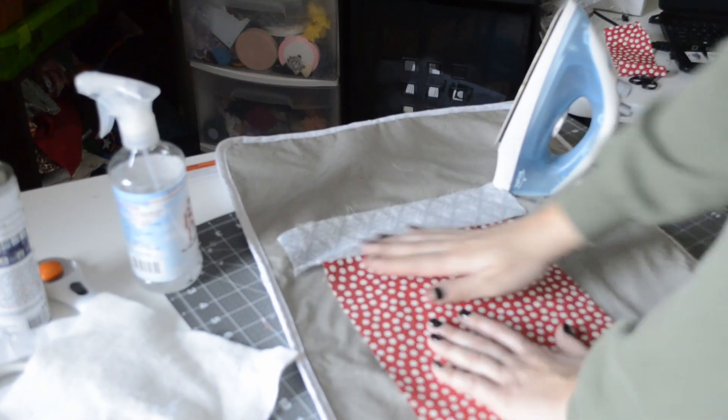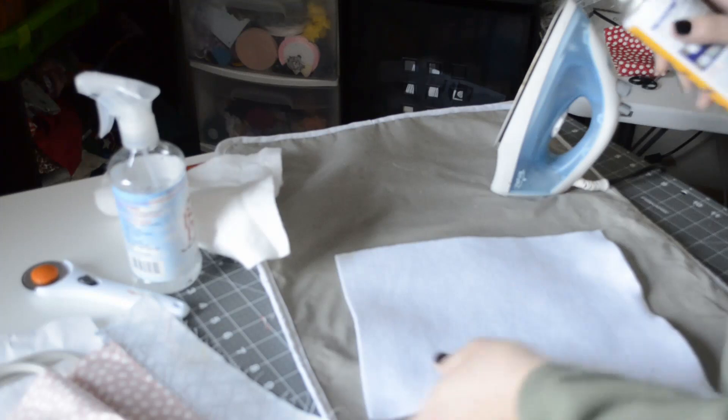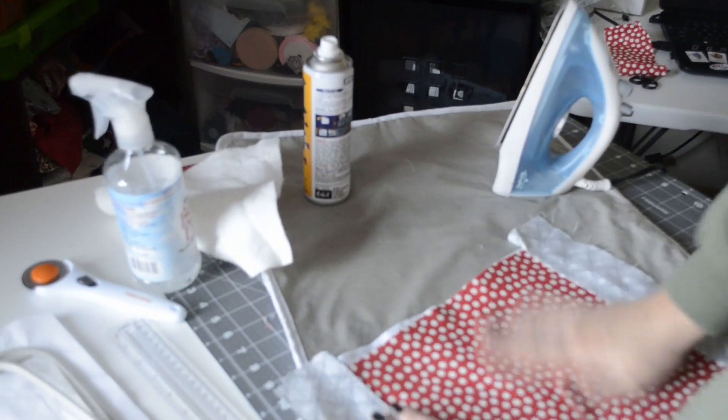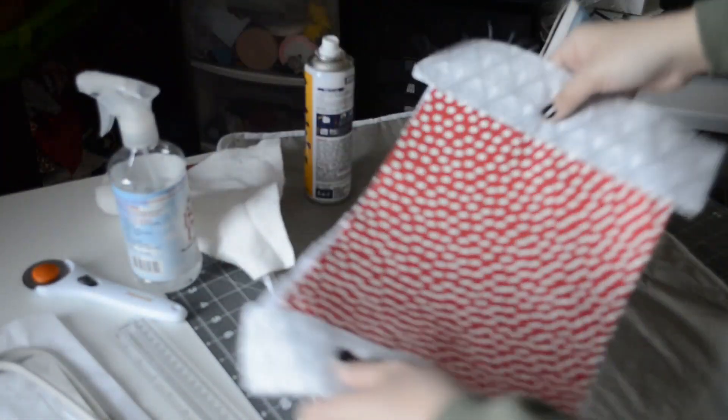The next step is going to be embroidery, so let's get that ready. I'm going to use a full sheet of white felt. I'm going to take some basting spray and spray it on, then take my fabric and try to center it as much as I can, spreading it out nice and flat.